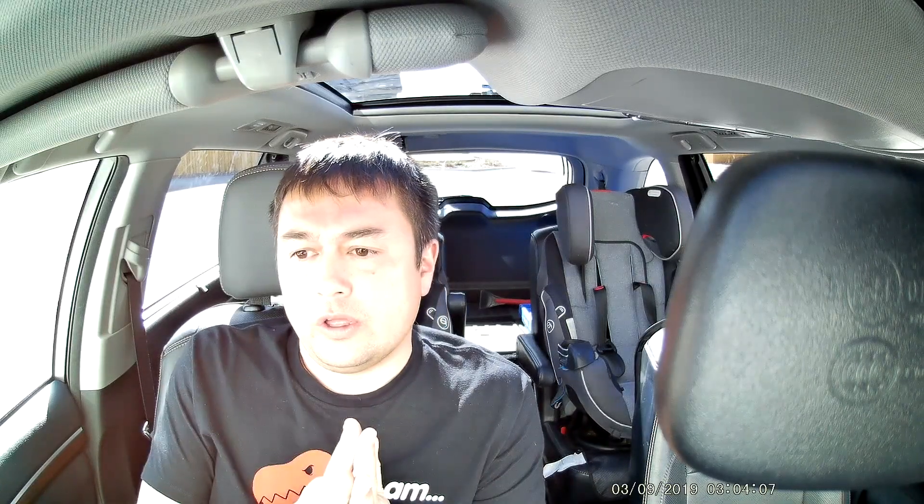This dash cam is designed and marketed towards drivers for Uber, Lyft, and taxi cabs. I'd also add that if you're a parent with a teenage driver, it's probably a good camera for those purposes as well — just to make sure your child is safe and to be able to document the scene of an accident, God forbid. Depending on where you live, drivers under 18 can't have too many passengers, so a dash cam is a nice way to record what's going on in the car.